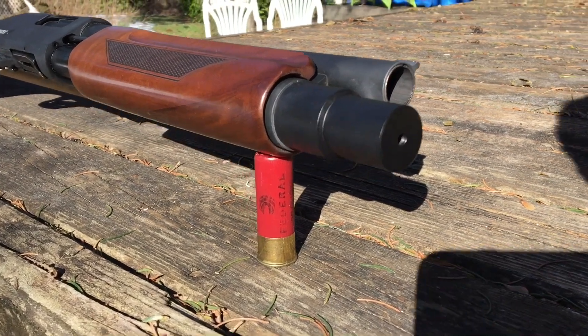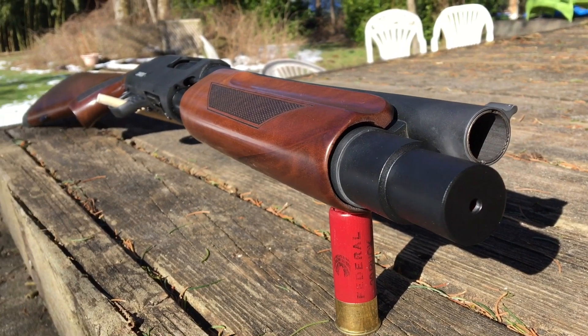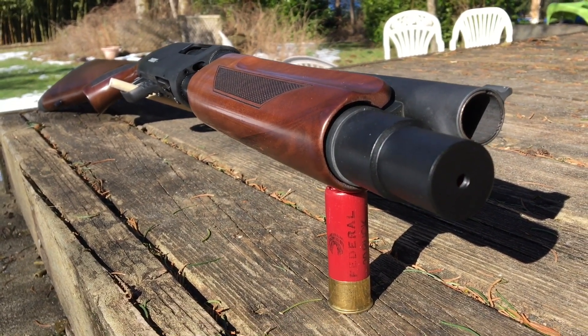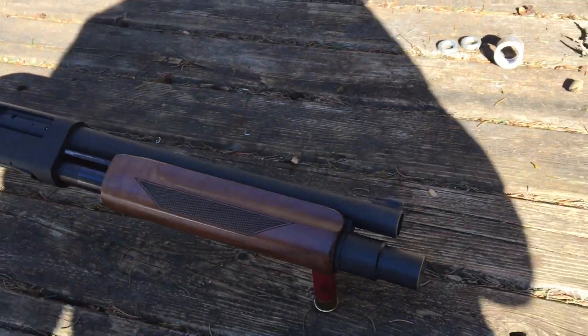This is a plus one extension tube designed for the Canuck 14 inch pump action models. It will fit on the Commander, Regulator, and Defender — it was designed for that.